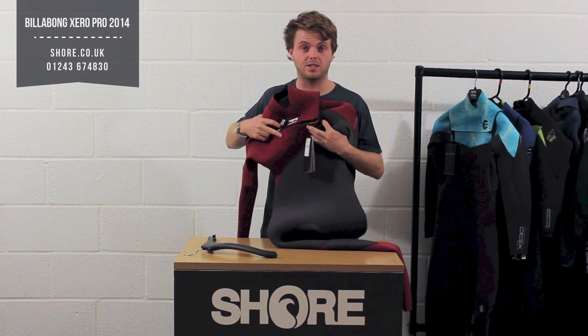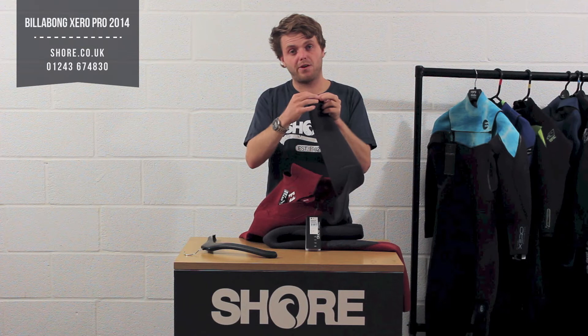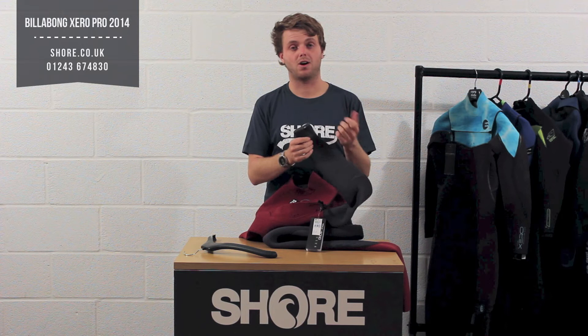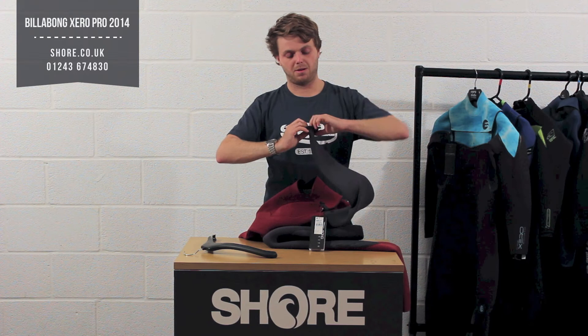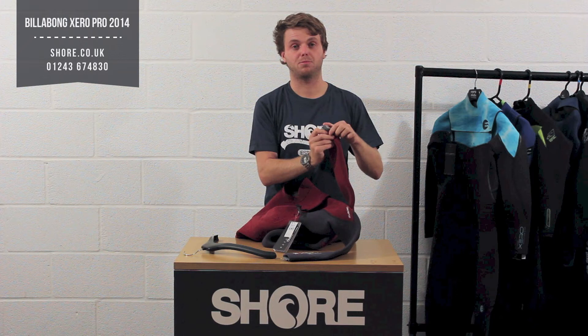A few other little details that not many people notice: we've got crimped wrists here — if you look very closely at the end of the suit, they actually crimp the final few millimetres, just to make sure there's less surface area. So when you're surfing or kite surfing and water tries to rush towards the seam, there's less surface area for water to rush in. Billabong also put a small rubber patch on the inside here, which when wet sticks to your skin more, stopping water flushing in. This is on the arms and legs as well, so it goes around your boot nicely and stops the water getting in.